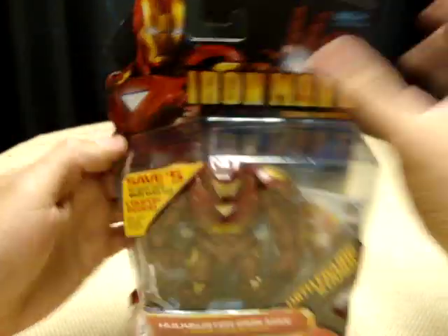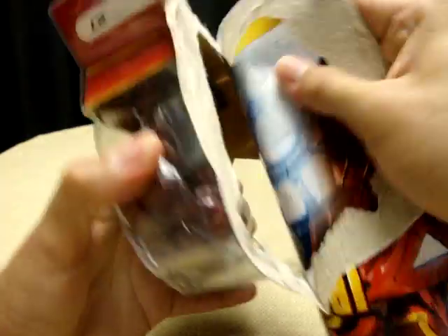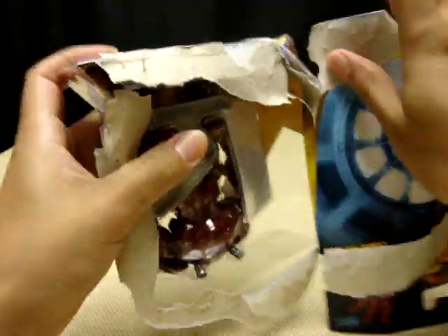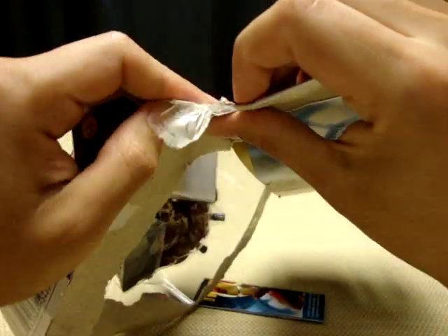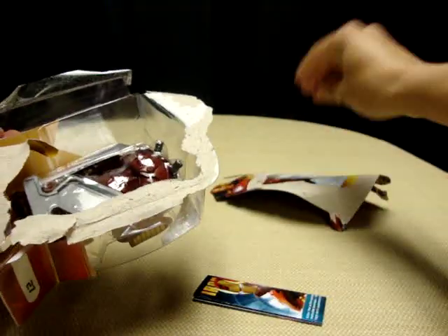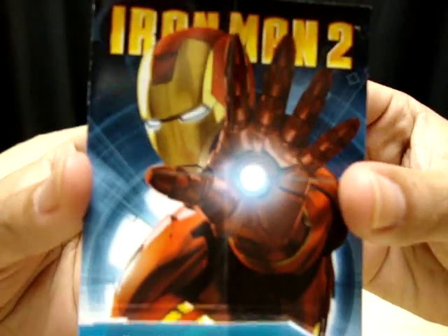Alright, let's open this bad boy up and really get this first impression started. Why do they put so much tape on these things? It's like they don't want you to open it. There we go — and something just fell out.